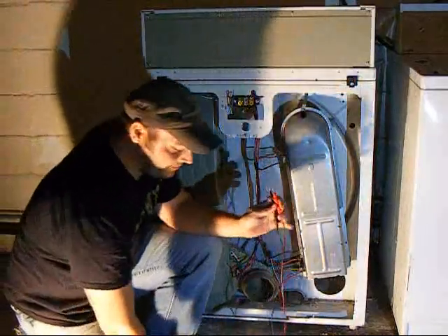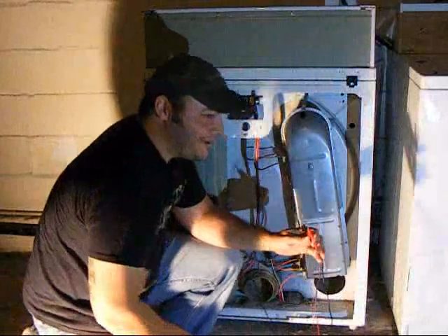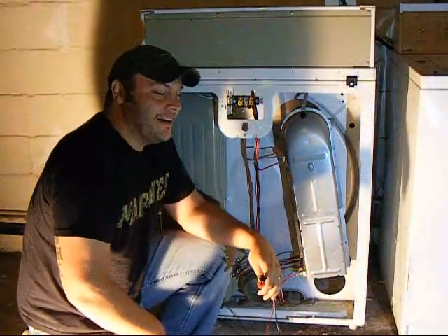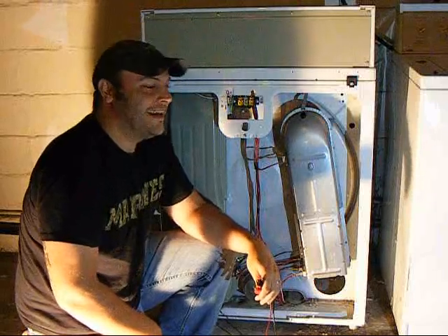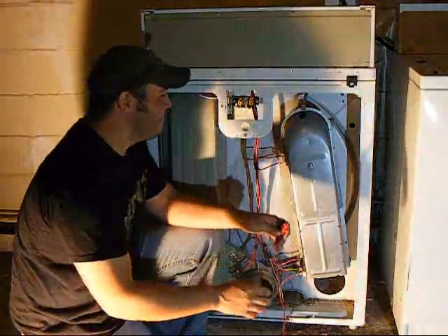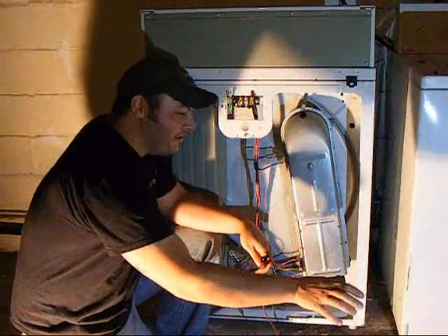Don't stick your fingers in there. I made a video on how to check an ice maker and check your water valve — people left nasty comments saying they got shocked. I don't care. Plug your dryer into the wall, you got your connection.